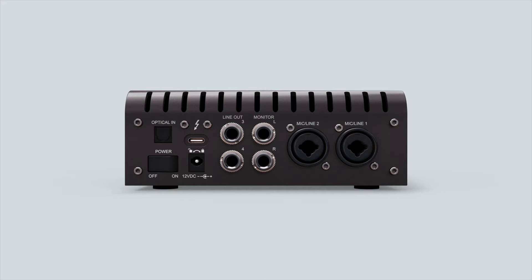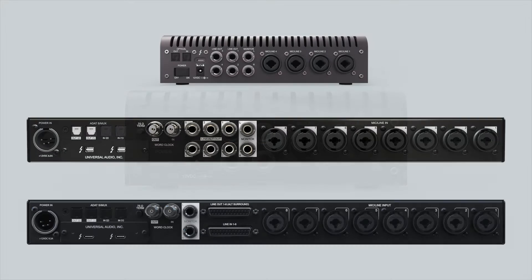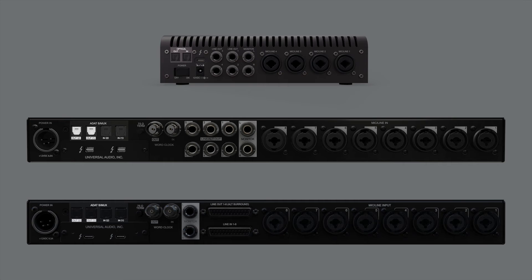All Apollo Twin interfaces have a dedicated optical input that is used for SPDIF or ADAT signals. Apollo X4, Apollo 8P, and Apollo X8P have optical inputs and outputs that can be used for SPDIF or ADAT signals.